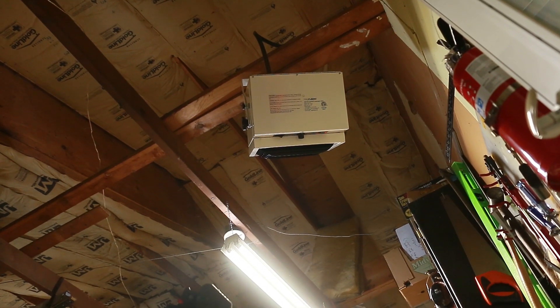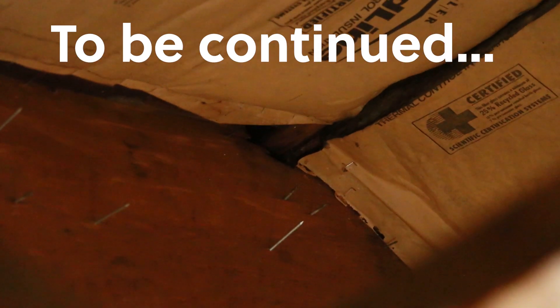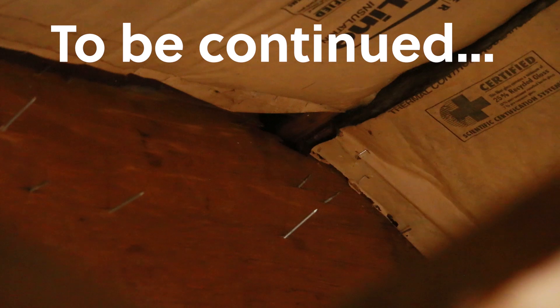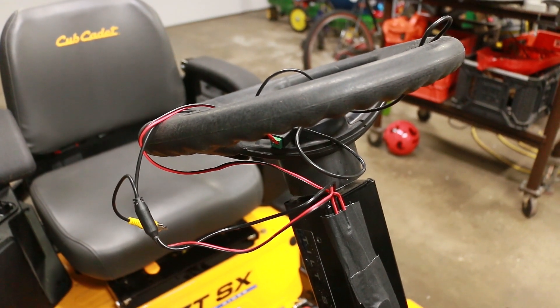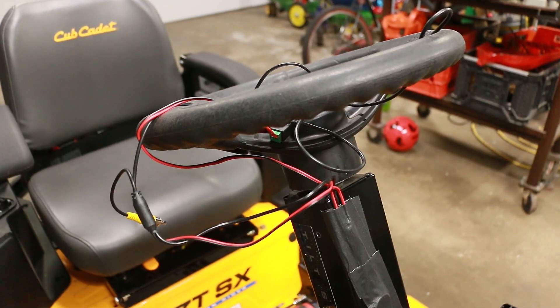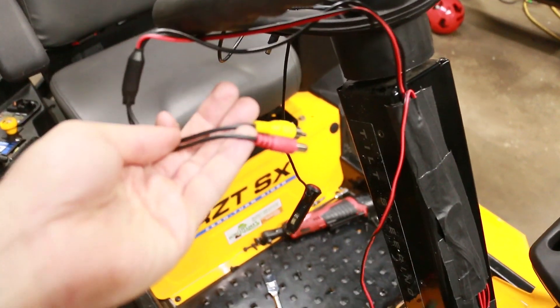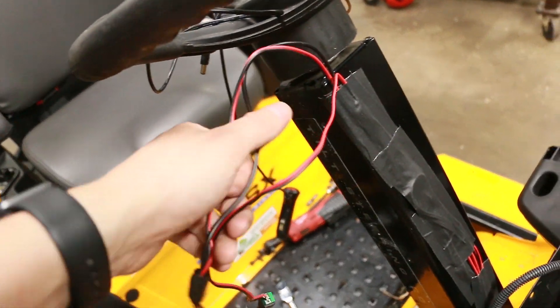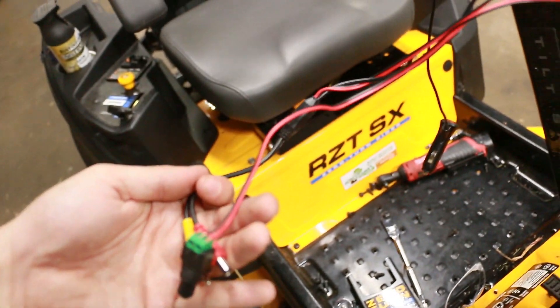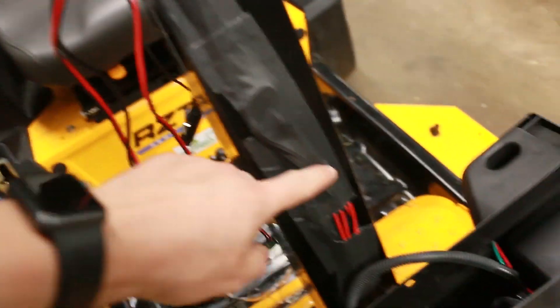I can't feed the wire through by itself, so instead I'm gonna use a separate piece of wire, feed it through the back, tie it to my electrical wires, and then pull it through. Before I button this all back up, let me show you what I did. At the top we've got the video monitor hookup and the power cord, which runs back down through itself — that was the best I could do. I taped those in place and left some slack.